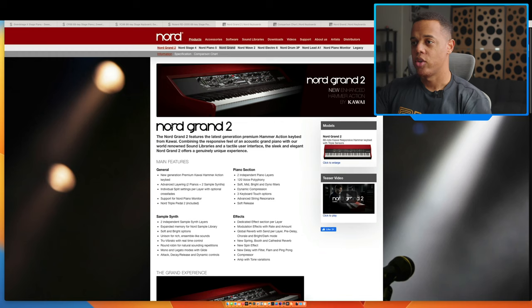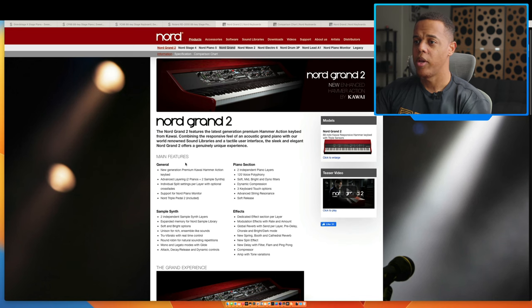I'm going to walk you through my process — kind of how I look at a board when I'm making a decision about whether I want to buy it or not. This is the mindset I have when approaching it. So I'm here on the website so everyone can see with me. Nord Grand 2, and here are some of the main features.